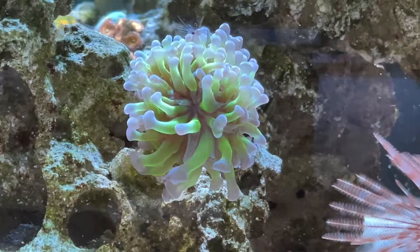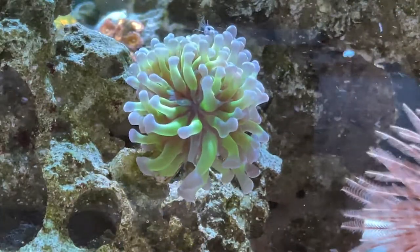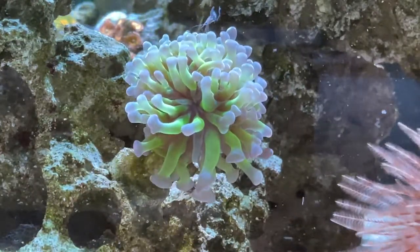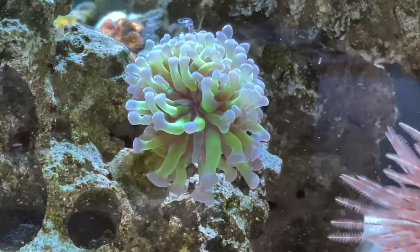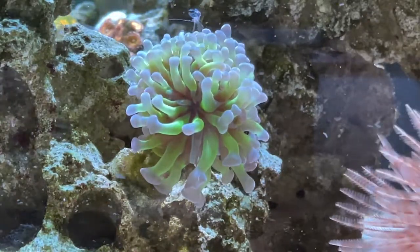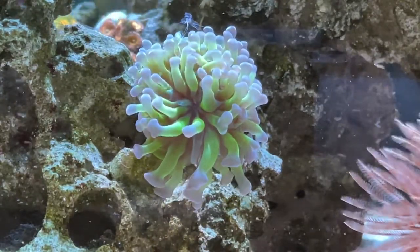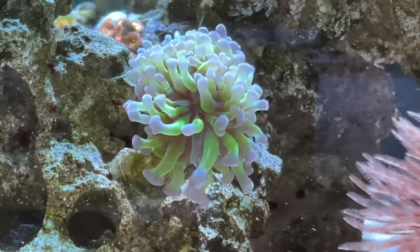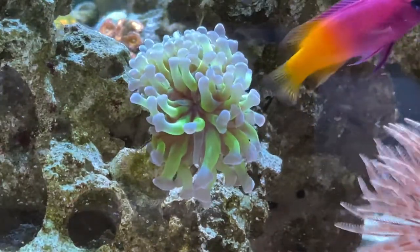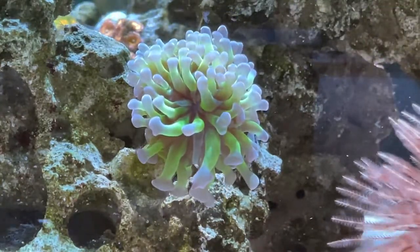Coming up next is the hammer coral. It kind of looks like a cross between a frog spawn and a torch. I actually bought this off a local reefer who had a great selection — I got this for 20 bucks. Anyway, this coral is native to the Pacific Ocean and it's a really awesome, super easy-to-care-for LPS. I had another one earlier that died in my tank crash, which was unfortunate, but this one is growing like a weed and doing super well.